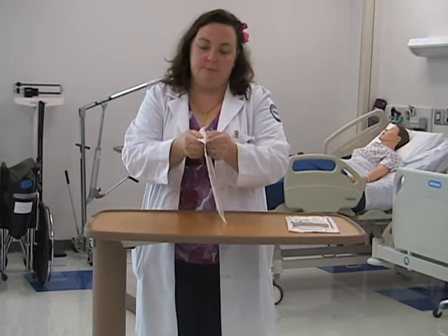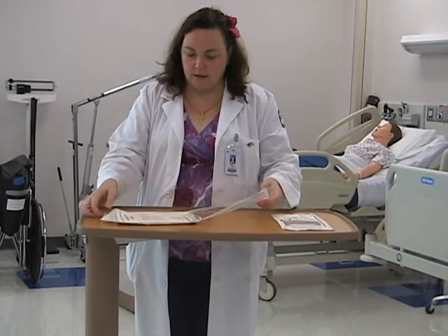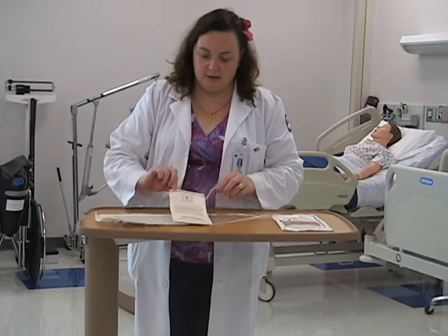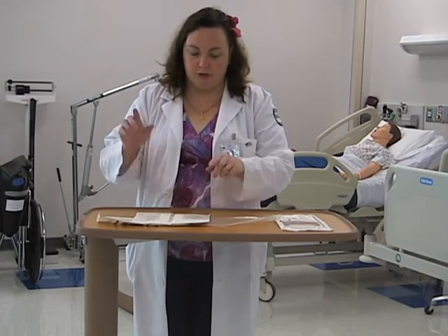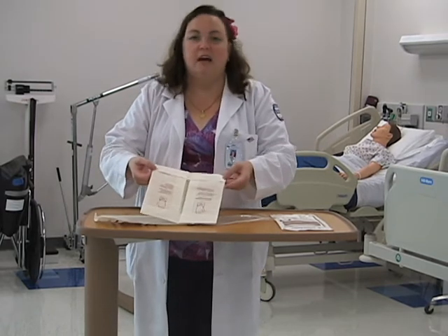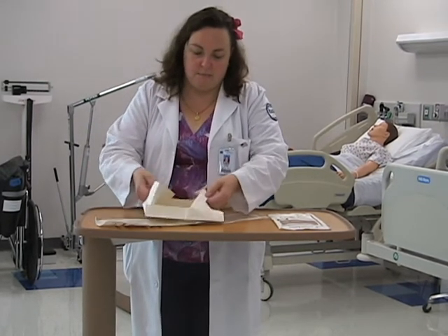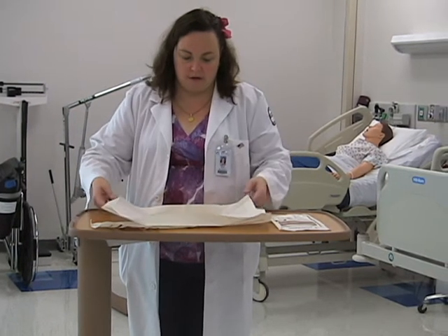So you open it up from the top. Inside the glove is sterile. You're going to take your glove and put it with the number facing you, and you're going to open it up. When you look at the glove, you're going to see it says left and right. Take your fingers, put them into the pink envelope, and you're going to open it up — and there you see two gloves.